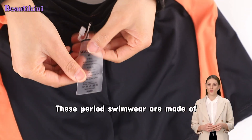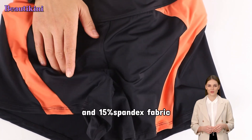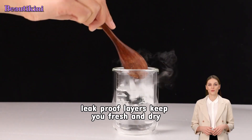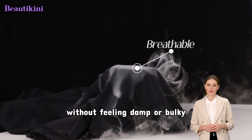These period swimwear are made of soft 85% nylon and 15% spandex fabric — breathable, quick-drying, and durable. The moisture-absorbing and leak-proof layers keep you fresh and dry without feeling damp or bulky.